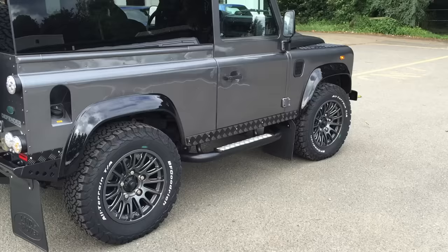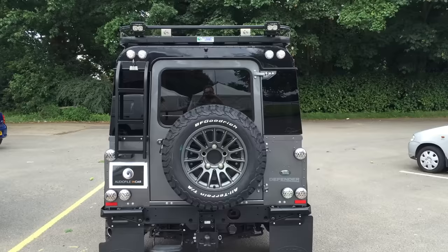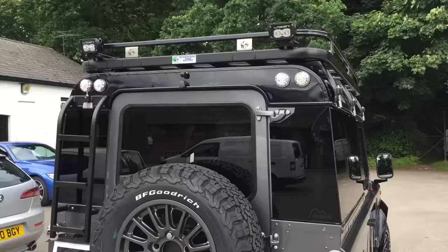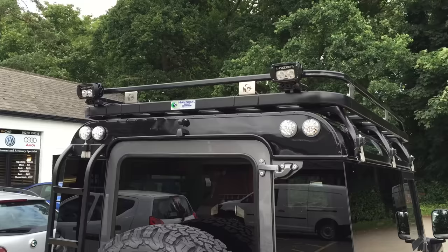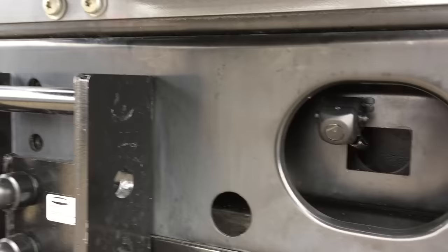This client tows a trailer, so on the rear we've included high-level indicators, brake and side lights for safety. We've also fitted laser T2 rear work lights. The car has a reverse camera which is automatic on the front screen, and also a tow ball camera which allows him to hitch a trailer without needing any help.